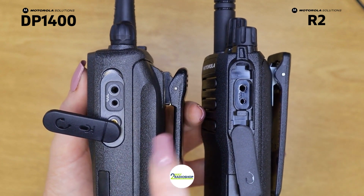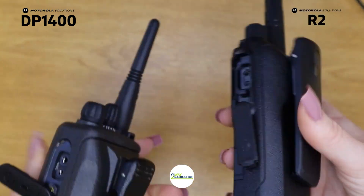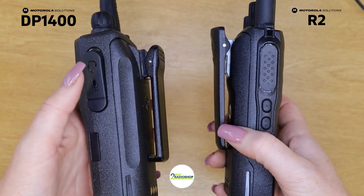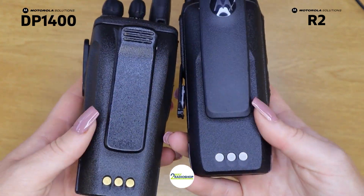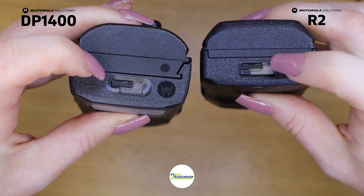If you are upgrading from the DP 1400 to the R2, you can use the same audio accessories and they also use the same chargers. The batteries themselves are not the same, so you can't use the DP 1400 batteries in the R2. But the charging contacts are the same so you can use the same chargers, and they also have the same battery locking mechanism.